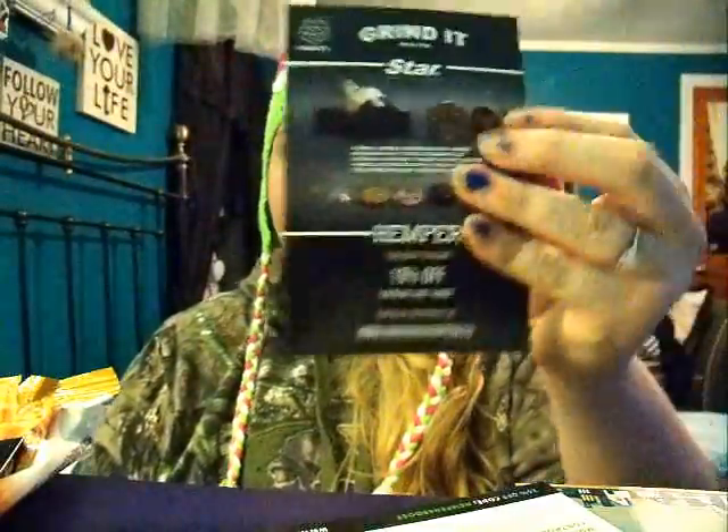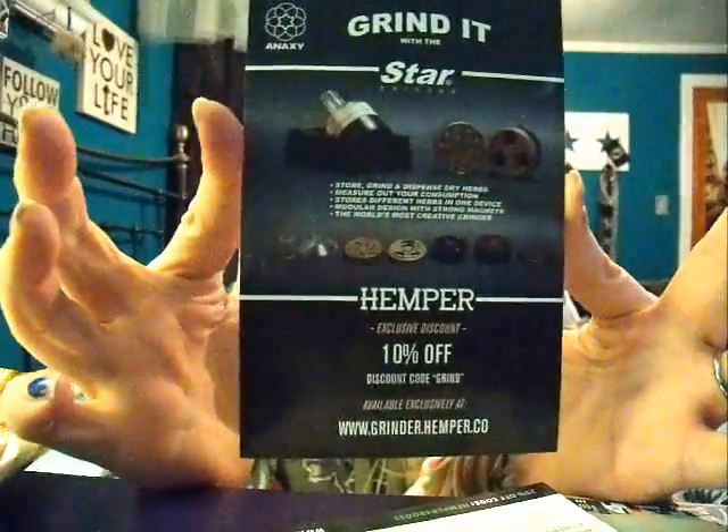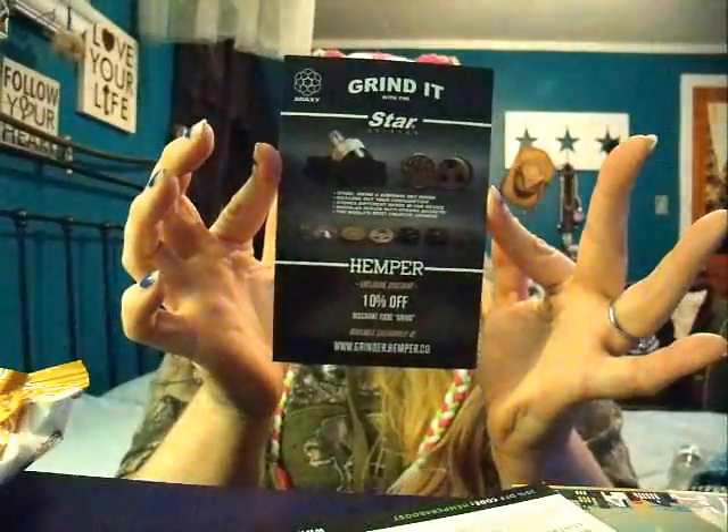Mostly the paper things that come in the box as usual. First I have a Grind It, and it's a Star Grinder. It looks pretty cool, and it looks like you have a little spout kind of thing at the end, so that you could twist it over a bowl and it just kind of falls into it. They do have a 10% discount code, so that's pretty cool. I'll have to check that out.